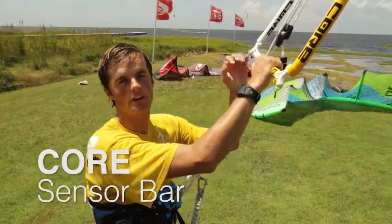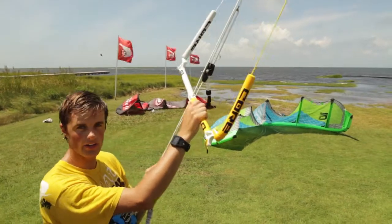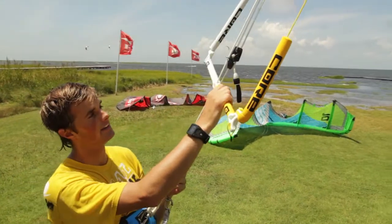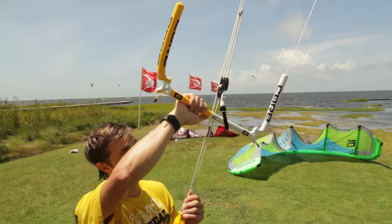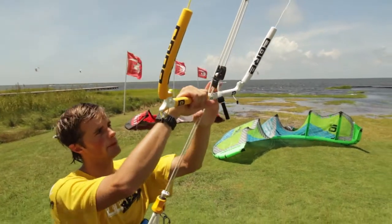What's up guys, you're watching the review of the Core Sensor Bar here at Real. Just rode this bar on the water with the Core Kites, and I can say straight off the bat, I like it a lot. Grip's nice and smooth, very easy to ride. Pretty simple bar.